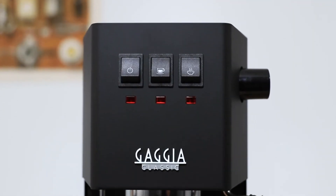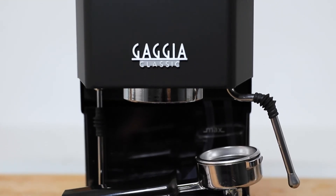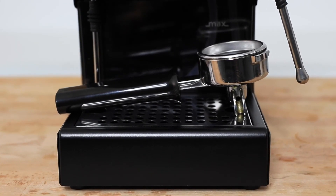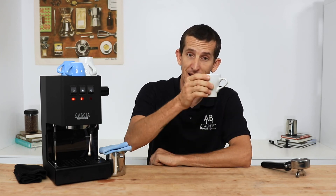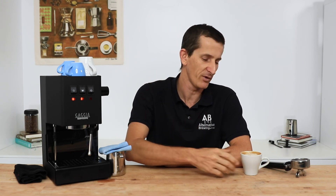And that's the Gaggia Classic Pro Home Espresso Machine. It's an absolute classic, having been around almost three decades, popularised for having commercial quality parts. I'm impressed with its capabilities, certainly more than I expected from such a small machine. I dig the look of the Classic Pro and have enjoyed the coffees I've made from it. If you have any questions on the Gaggia Classic, throw them in the comments section below and we'll get straight back to you. Don't forget to hit that little bell icon so you stay notified when we bring out new videos like this every week. If you've enjoyed this video, hit the thumbs up — thanks for watching and we'll see you next time.